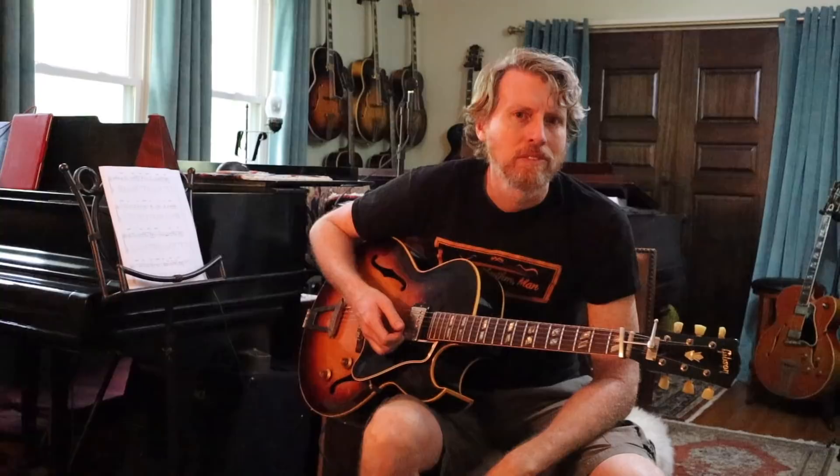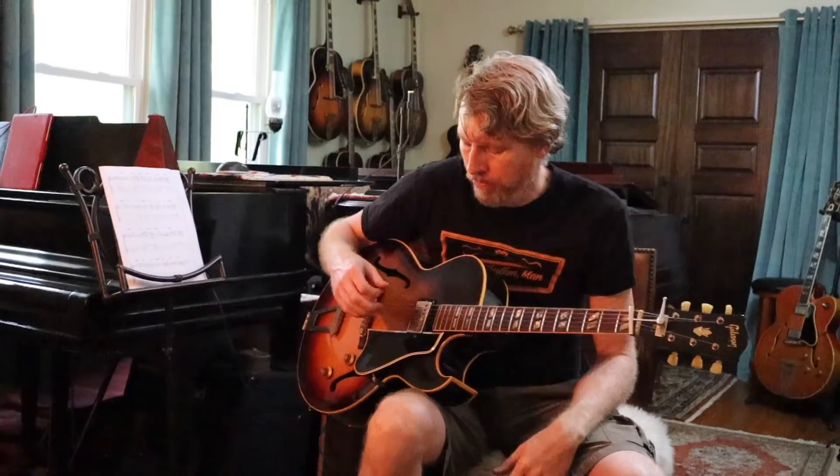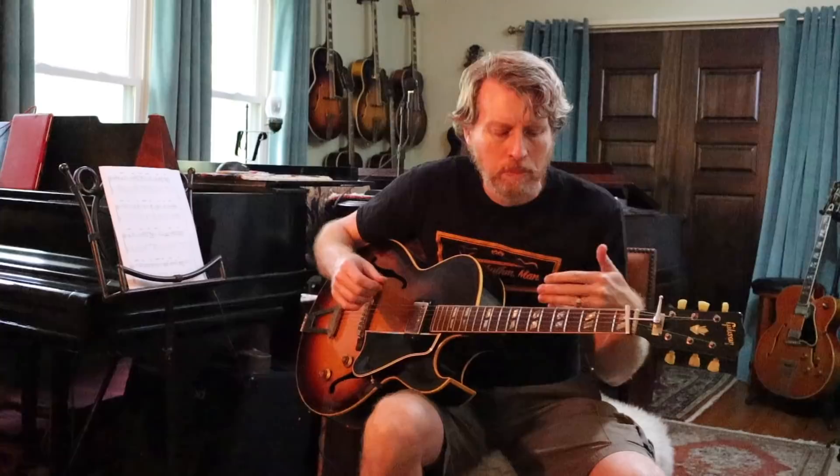Hey everyone, this is Chuck at ThatRhythmMan.com and this is going to be my first attempt at a kind of a tech related video. What I wanted to show is something that I've told a few people about — how to set up a neck humbucker the way that Herb Ellis did. To start out with I'm going to show you what Herb's guitar actually looks like. This is something I learned from studying his actual ES-175 as well as watching some instructional videos that he did.